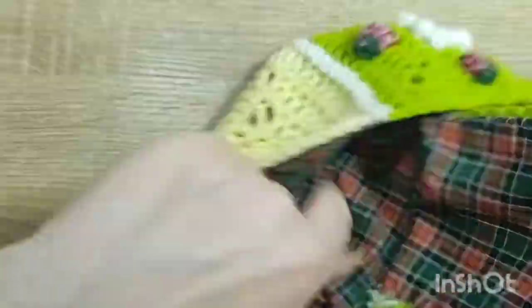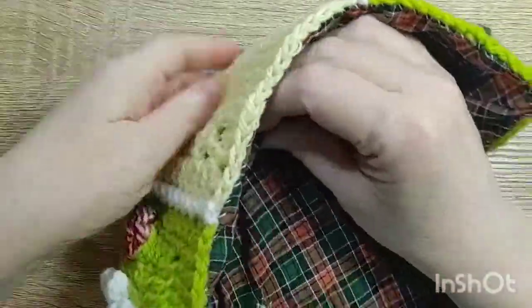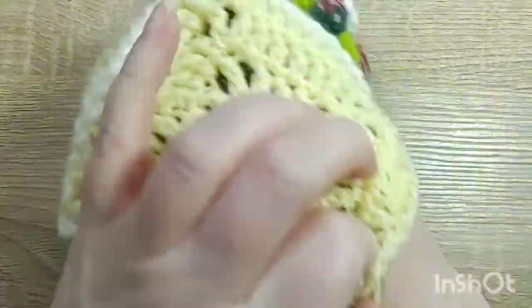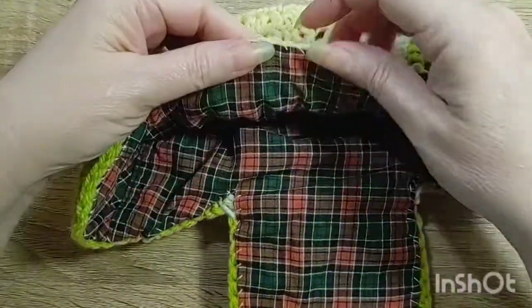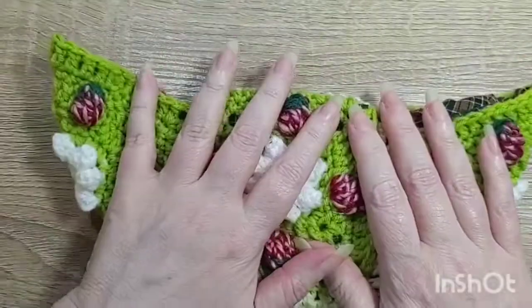This is what it looks like. I just went around, folded down the edges, and did a little whip stitch. Next part: belt.